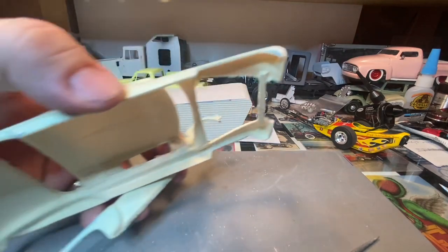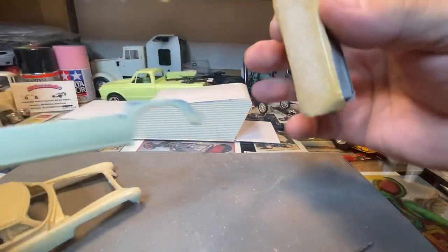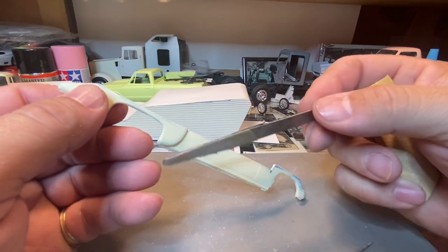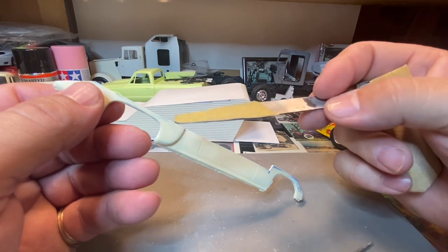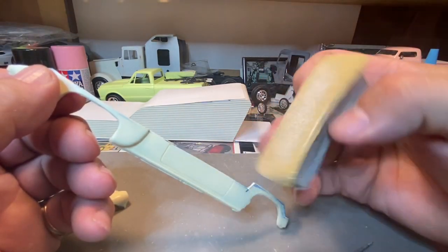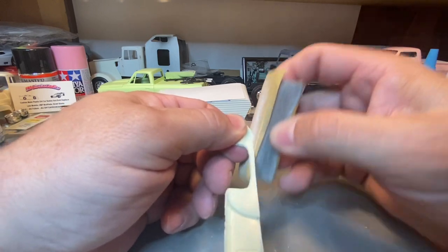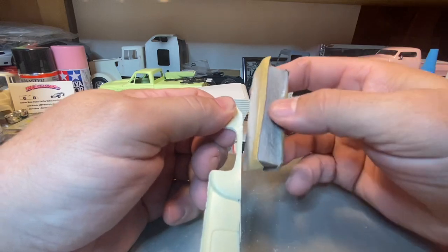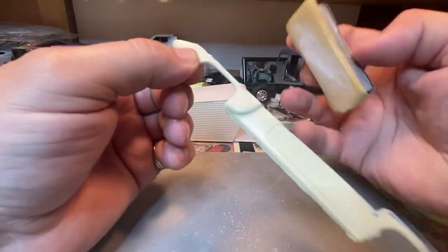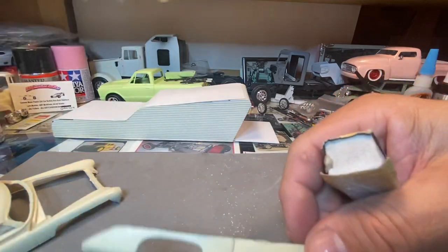I'd sand the top of this off to get it to fit more flush. Likewise, this spot on the front is hitting on the body and causing the same thing. All I'm doing is using the sanding pad — I also have this little piece of metal from work with adhesive-back sandpaper on it: 80 grit on one side and 120 on the other. Same with the other sanding blocks. When you're sanding something like this you always want to support the piece that you're sanding, because if you're holding back here and sanding, you're going to flex it and snap it off.